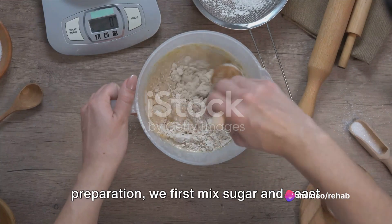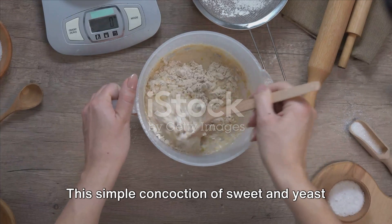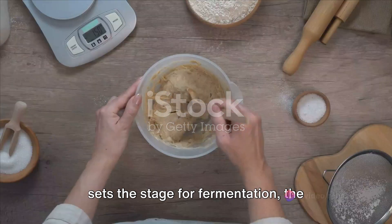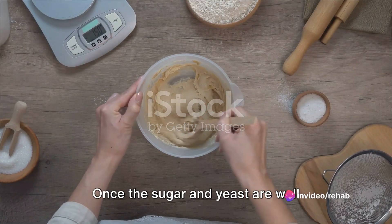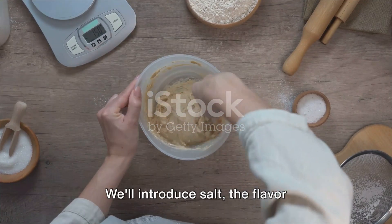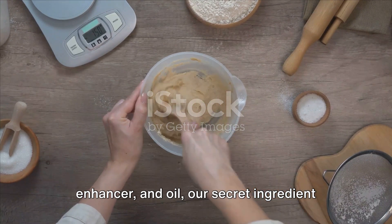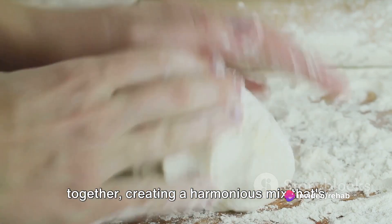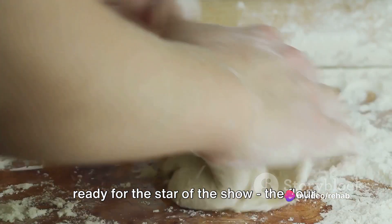Embarking on the journey of dough preparation, we first mix sugar and yeast in warm water. This simple concoction of sweet and yeast sets the stage for fermentation, the magical process that will give our dough its rise. Once the sugar and yeast are well dissolved, we introduce salt, the flavor enhancer, and oil, our secret ingredient for that golden crust. A quick stir blends these ingredients together, creating a harmonious mix that's ready for the star of the show — the flour.